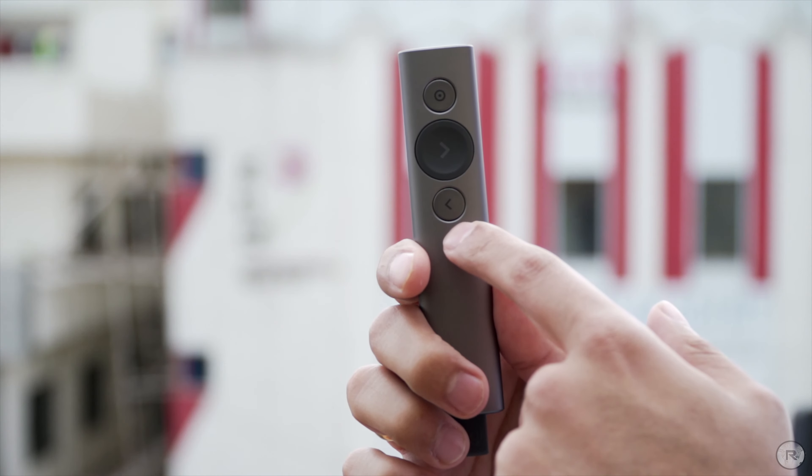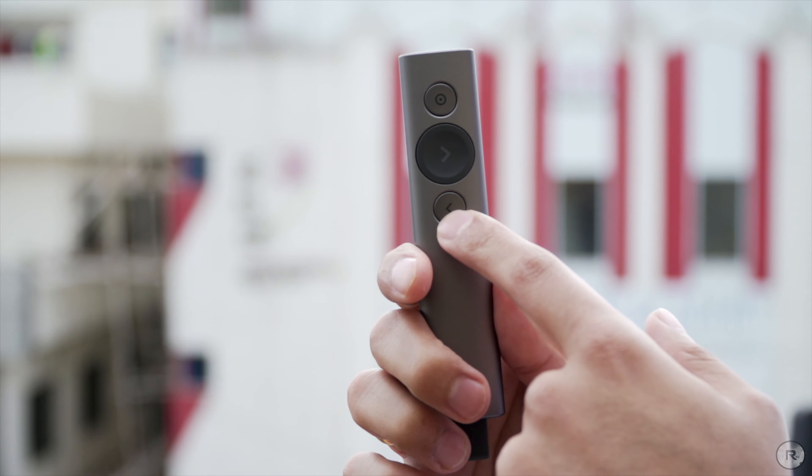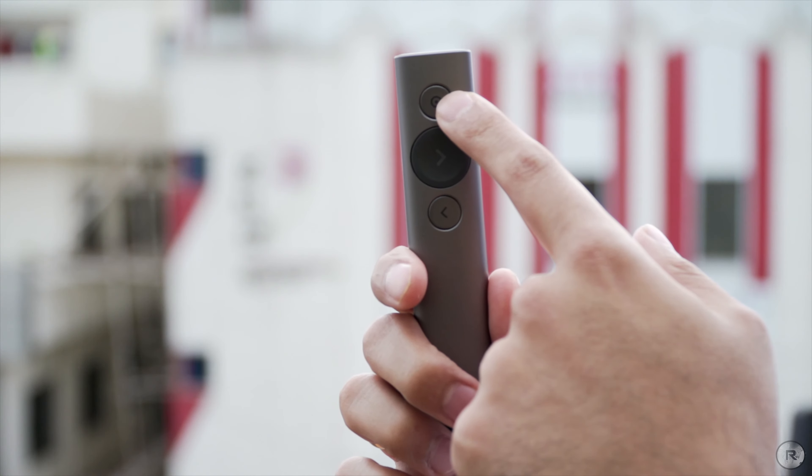The larger forward button makes it easier to go to the next slide without actually having to look at the remote itself. The back button is also there just in case you need it. The spotlight feature has three different functions: you can highlight something with a circle, you can magnify, and it also acts as a cursor — sort of like an air mouse — to show different aspects on screen and magnify without having to readjust anything in the slides.